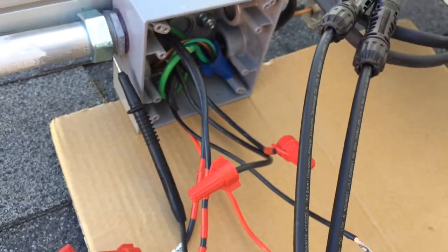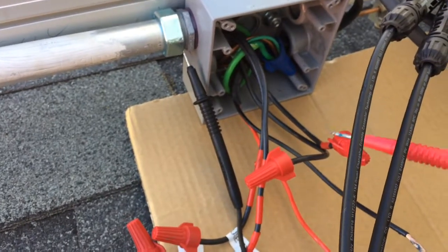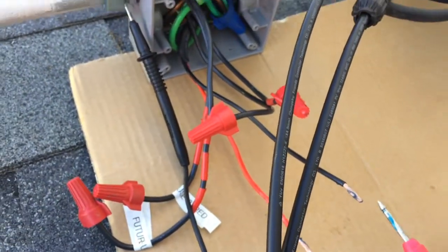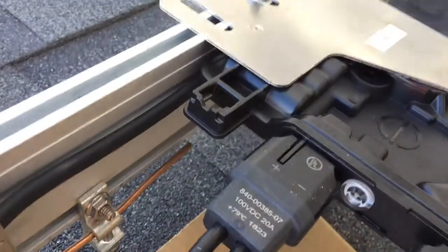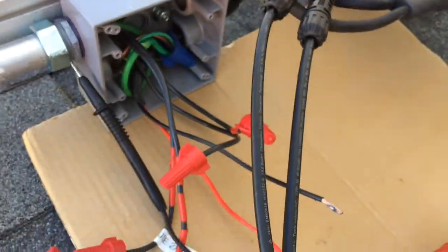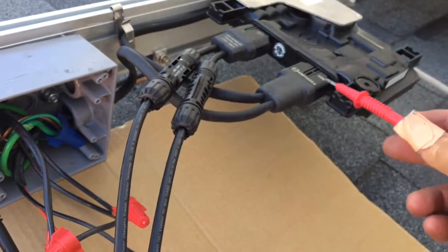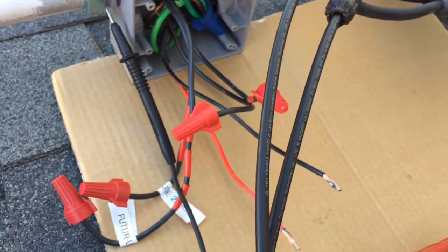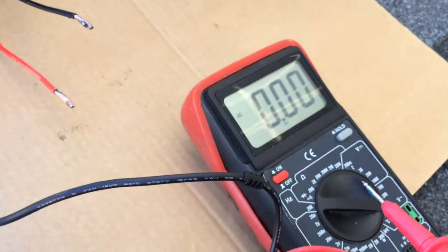I've turned off the electricity to these leads going down to the bottom of the house and I'm getting ready to marry these wires up. Here's a question: the sun is out, the panels are up, and you can see the end phase box is blinking red — the micro-inverters are presumably in this state across the whole string. How much voltage should you expect to read off these two wires? It's probably going to be pretty low voltage.